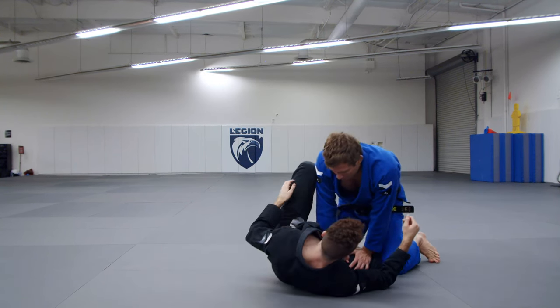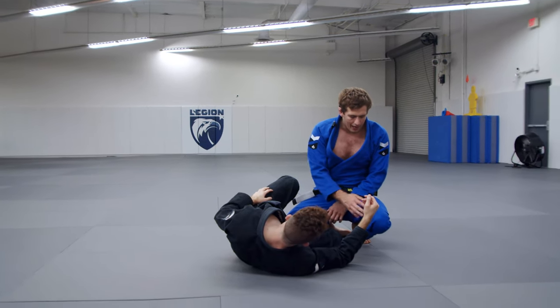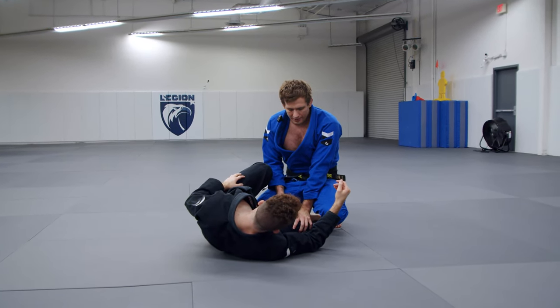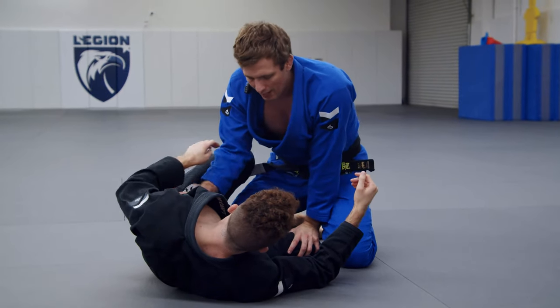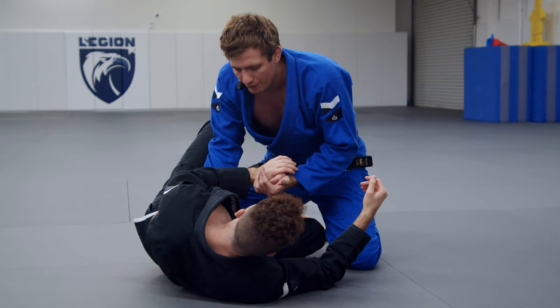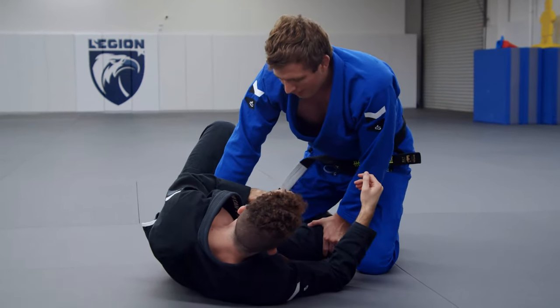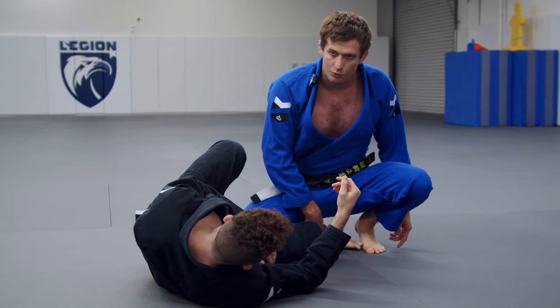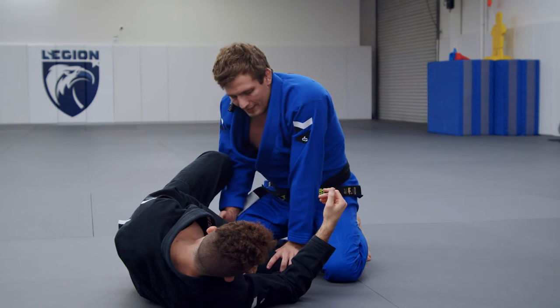When we're here like this, one question that someone had is how do you get past their knee? I'm posting on this knee here with my hand, just so that he can't bring this knee up and out. If I don't do this, he can just bring this foot out sometimes and bring it right back into guard. So I can sit on his leg like this, sitting on my own foot to kind of pinch it in place. Or I can put my hand right on the knee like that and pin it.